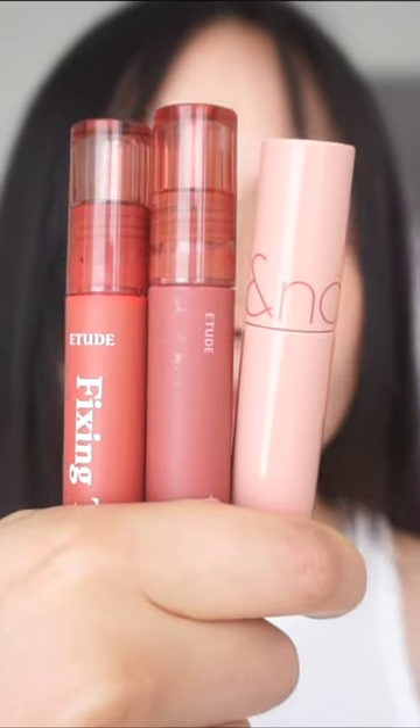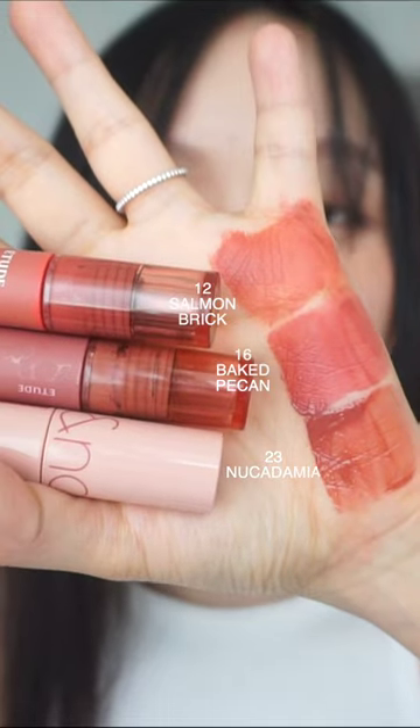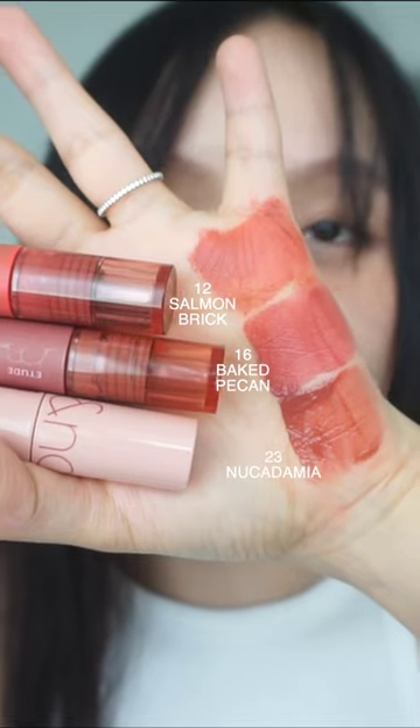Hey everyone, let's compare Nucademia, Salmon Brick, and Baked Pecan. So here's the head swatch. I have Nucademia at the bottom, Baked Pecan in the middle, and then Salmon Brick at the top.